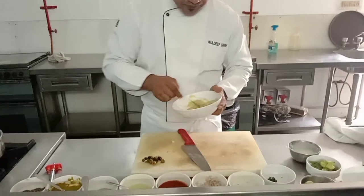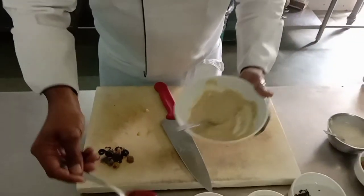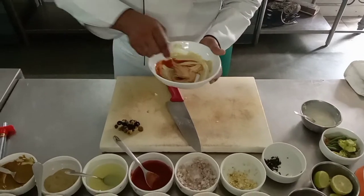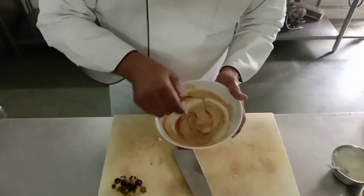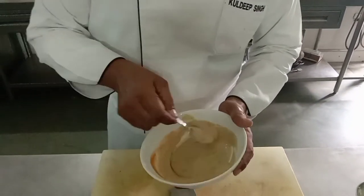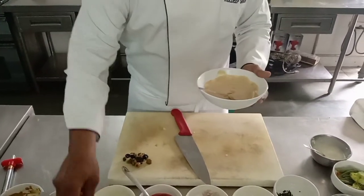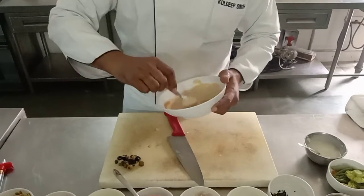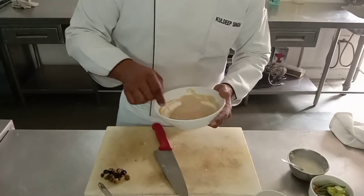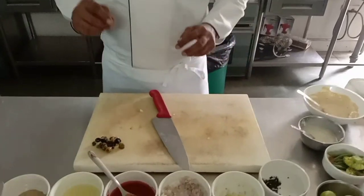The sauce is Béarnaise plus tomato purée, chopped tarragon, and vinegar — salt as per your taste. The Béarnaise is ready. I'll add one tablespoon of tomato purée into it. Then I'll add white wine.